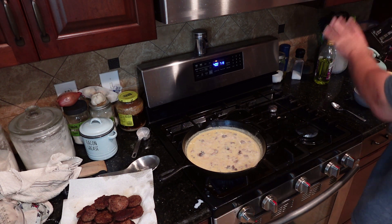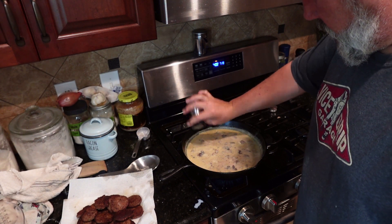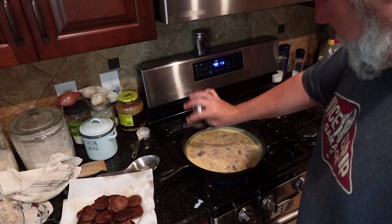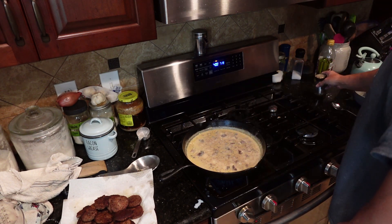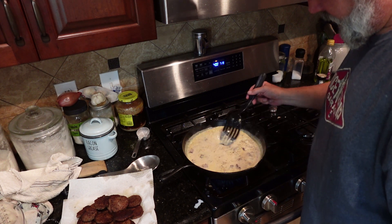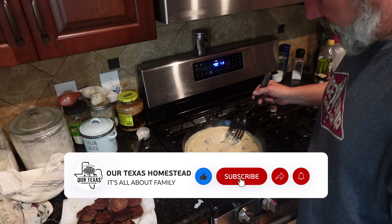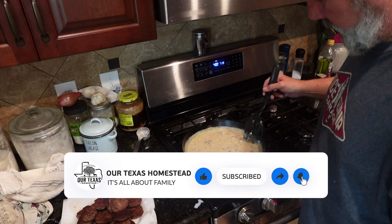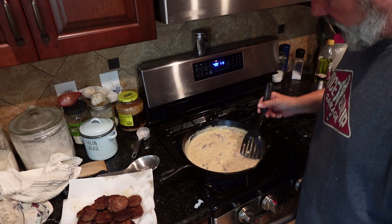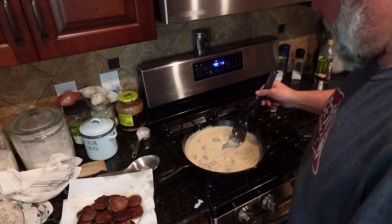It's probably sitting right here somewhere, but I don't see it. What kind of pepper? Just any old black pepper.